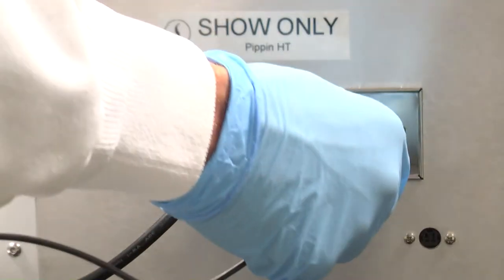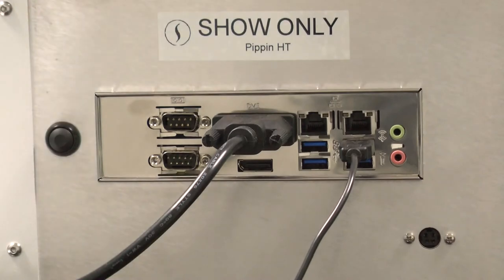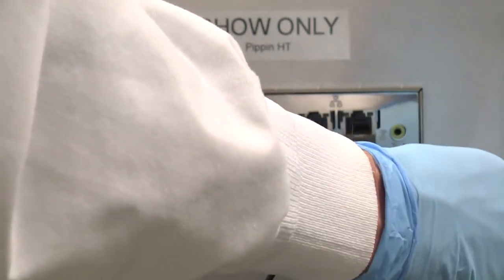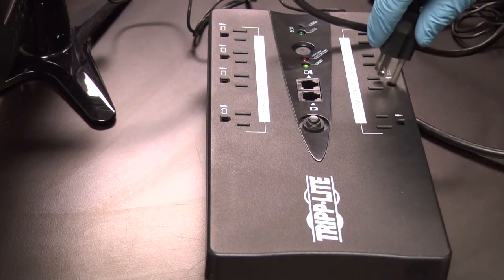Open the accessory box and plug in the USB mouse and keyboard into the back panel of the Pippin HT. Plug the Pippin HT into an outlet using the power supply. We recommend using a universal power supply.